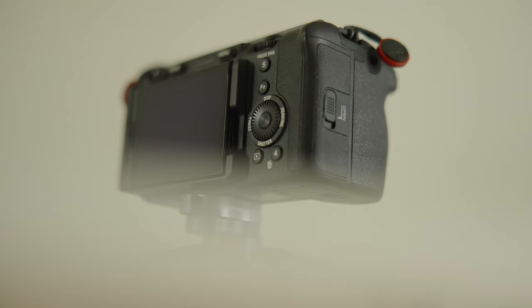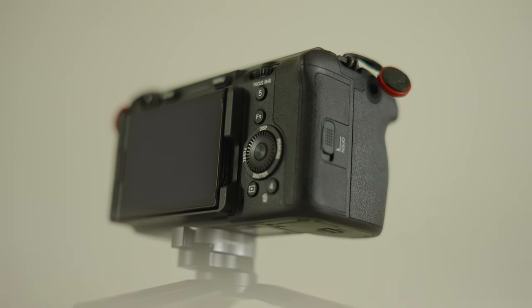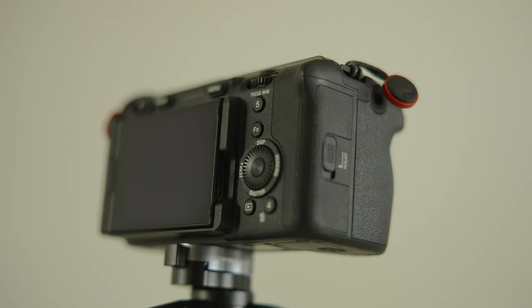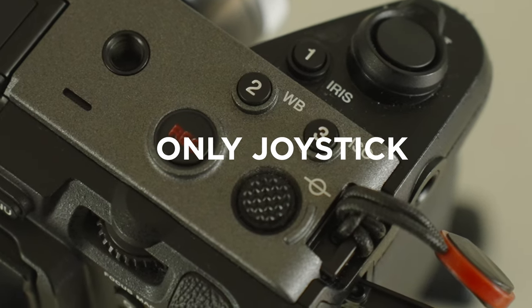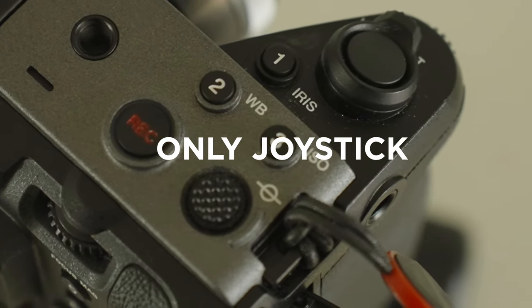Something that does bother me is that it doesn't have a rear joystick. It has a joystick on the top, but that's cumbersome to use. My a7 III, which is my main photo camera, has a joystick on the back that I use to change the focus box while shooting — I can keep my hand on the camera without touching the screen. The FX30 doesn't have that, which means you have to rely on autofocus or touch the screen, both of which slow you down. I wish they had put a joystick on the back.